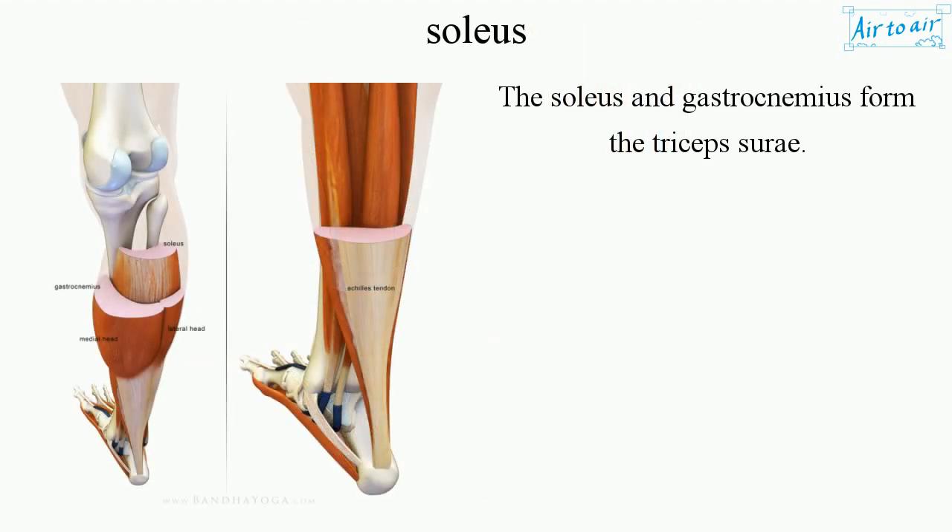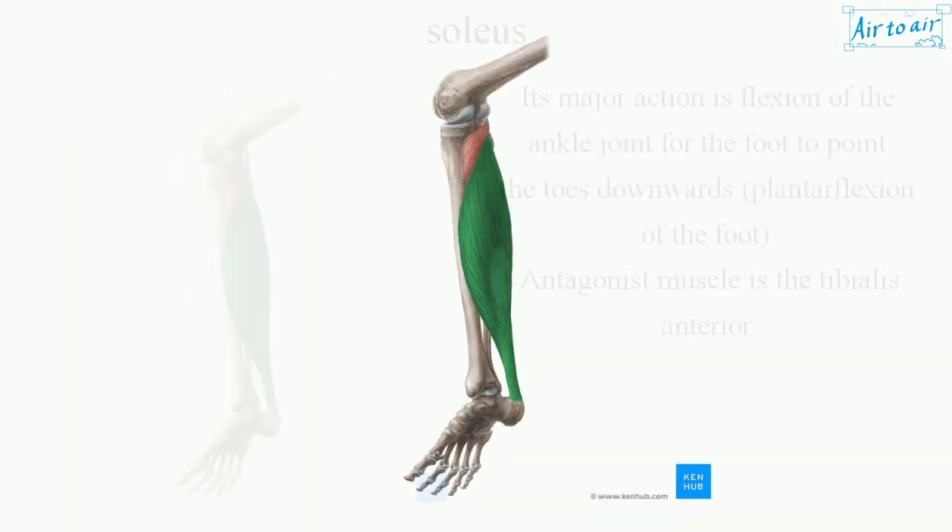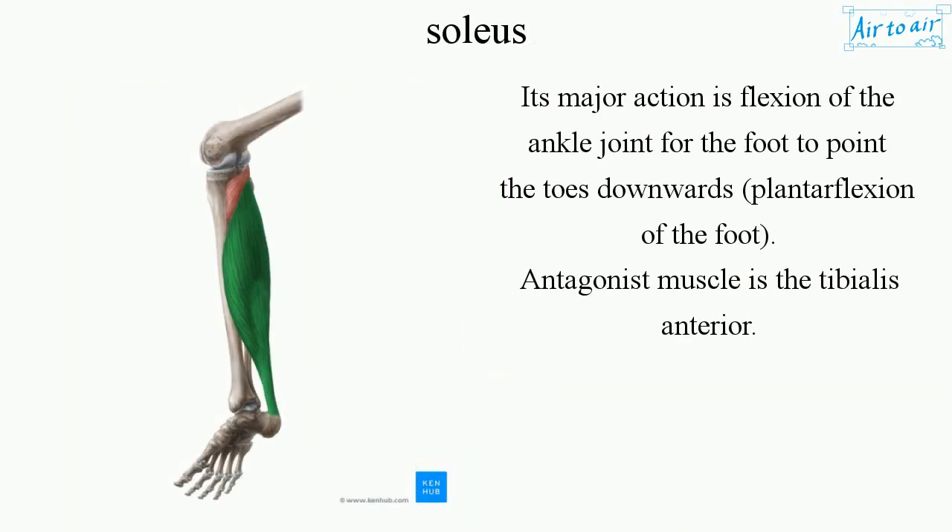The soleus and gastrocnemius form the triceps surae. Its major action is flexion of the ankle joint for the foot to point the toes downwards — plantar flexion of the foot. The antagonist muscle is the tibialis anterior.